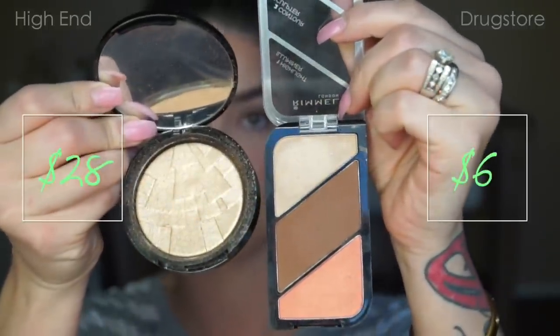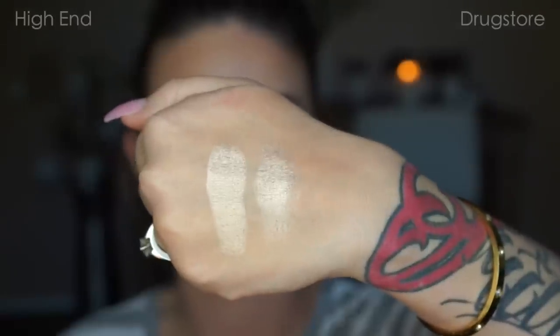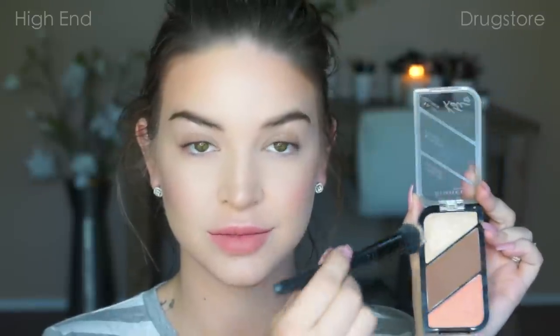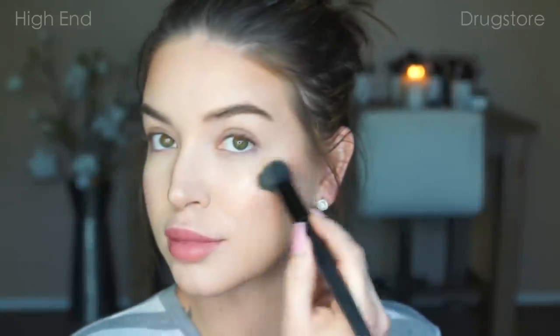Now we're going to highlight. I have a dupe for the Anastasia Beverly Hills So Hollywood, and it is the highlighter in that same Rimmel Contour Kit — so I recommend just picking that kit up because you get all three of your dupes in one. I'm using my MAC 130 to apply the Anastasia highlight first, and then I'm going in with my e.l.f. small stipple brush to apply the drugstore highlight. I'm just blown away at how similar these are — I really couldn't find any difference between the two.